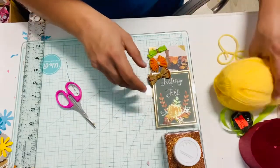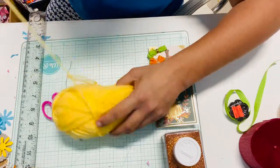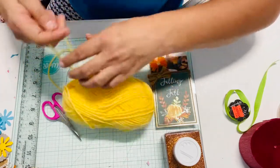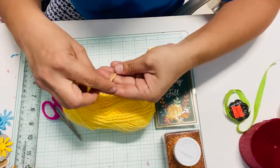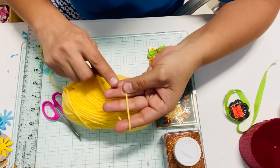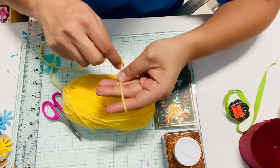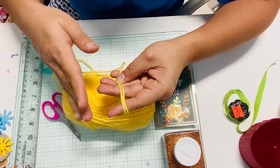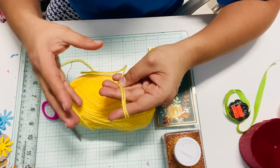I'm going to start off with the yarn — it's very easy. Grab any color you want or any color you have at home. I'm using yellow because I'm working on some fall projects. I use three fingers only because I want a small bow, not that big. I go a couple of times around my fingers, three to four. The more you go around, the bigger your bow will be.